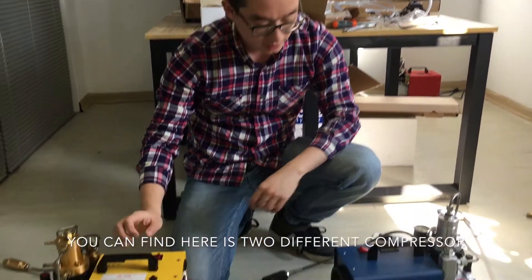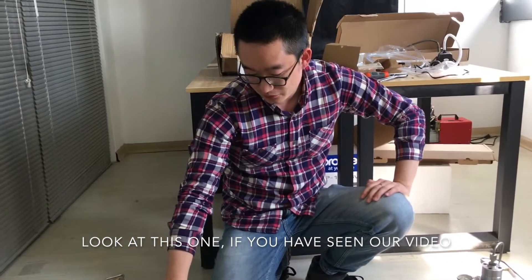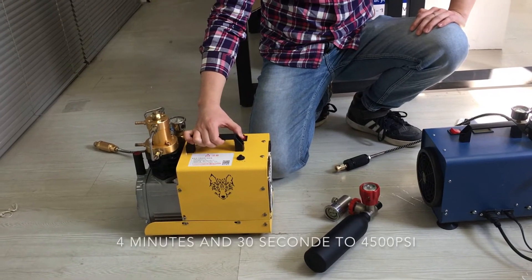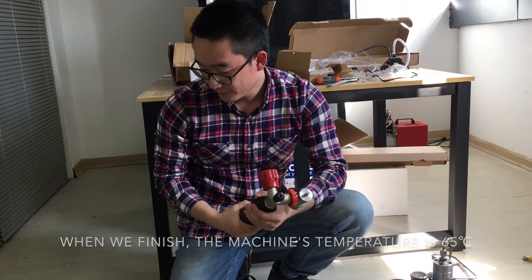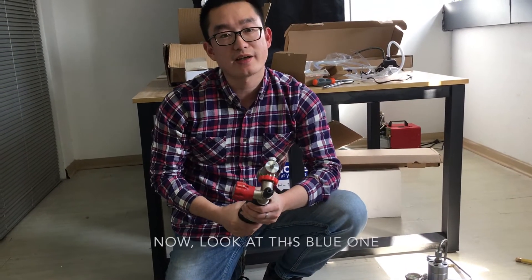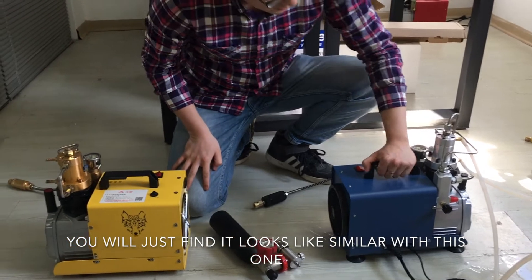Hello everyone, my name is Evan. You can find there are two different compressors — the blue one and the yellow one. If you have seen our previous video, you know we tested the yellow one last time: it took 4 minutes and 30 seconds to reach 45 psi on this 18 square inch tank, and when we finished, the machine's temperature was 65.